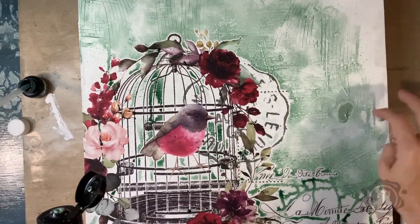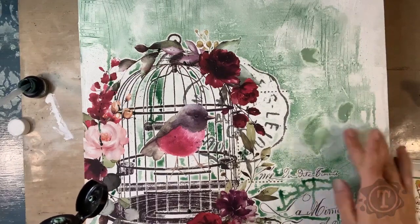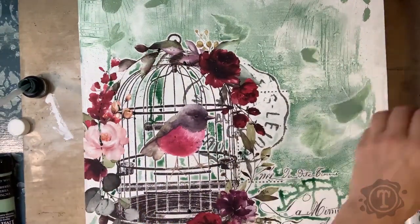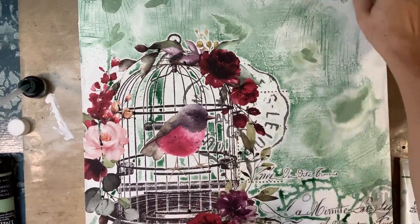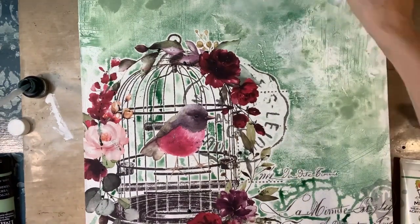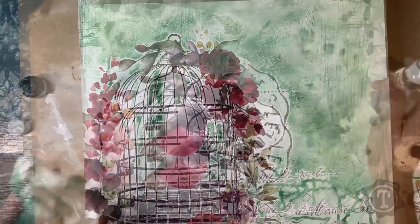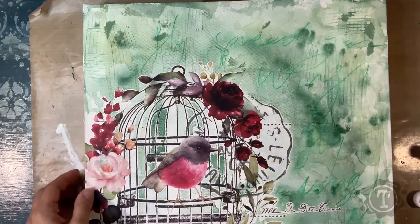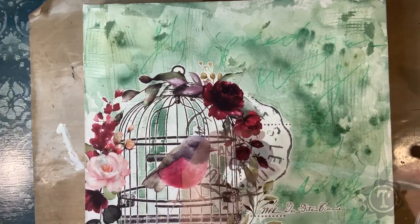I'm going to add some more green, this time with the Finovara impasto paint. It's quite a thick heavy body paint, so I am mixing it into the wet ink. I'm spraying with some more water just to get it blending, using my fingers to blend and making marks, dabbing again with a paper towel to create more visual interest. I waited till the paint was dry, then I scribbled some words on in a journaling style with a Pitt Artist pen — a Faber-Castell brush pen.